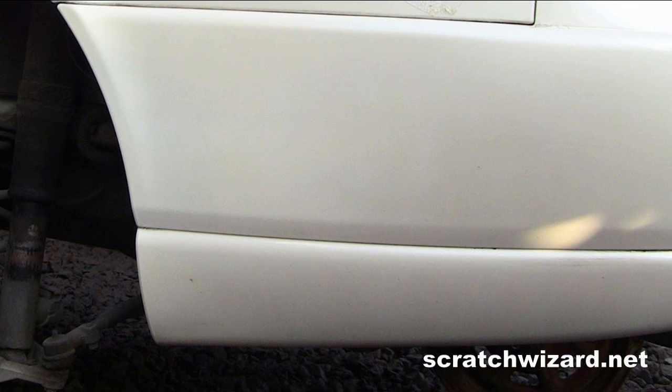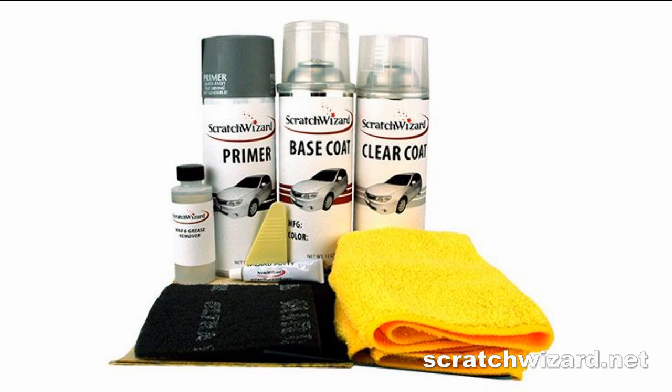In this video, you will learn how to make damaged pearl white paint look like this, in about 40 minutes, using a Scratch Wizard spray paint kit.